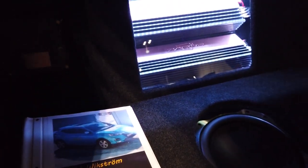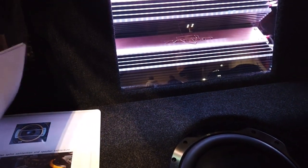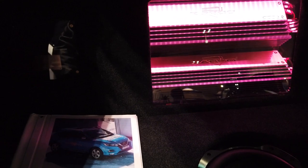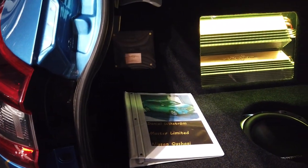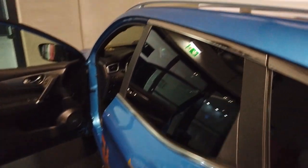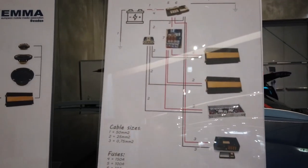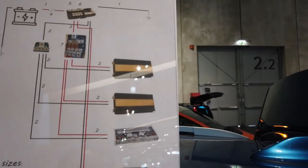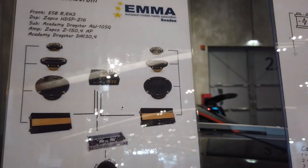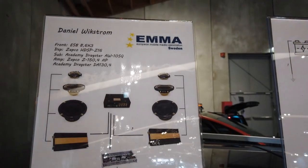Daniel Winstrom. Another thing you'll notice — all of the competitors that are participating in the competition have notebooks. These notebooks show the system diagram. Some of them have photos showing the fabrication and construction. Here's an example right here — you can see this is the electrical wiring diagram, how power is distributed to the amplifiers. And this picture is showing the signal distribution and the speaker configuration for the car.